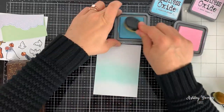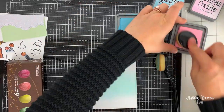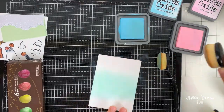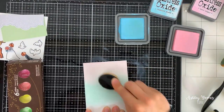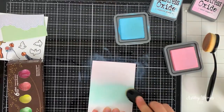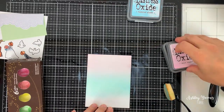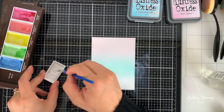For the background panel I wanted a magical blue and pink sky, so I'm using blending brushes to blend on some Distress Oxide inks — Tumbled Glass for the blue and Spun Sugar for the pink. These are really beautiful, very pale Distress Oxide colors that give a really nice light background effect.